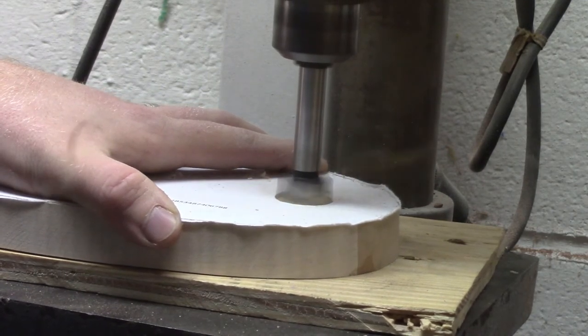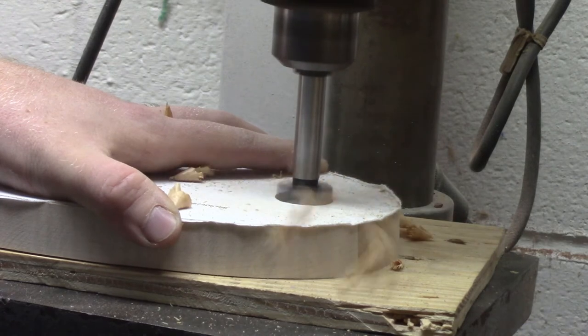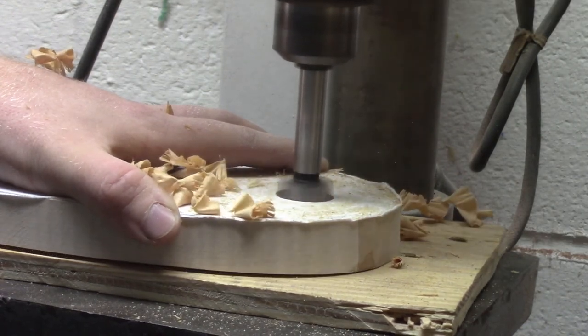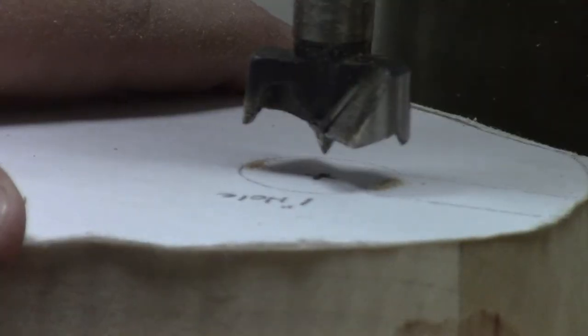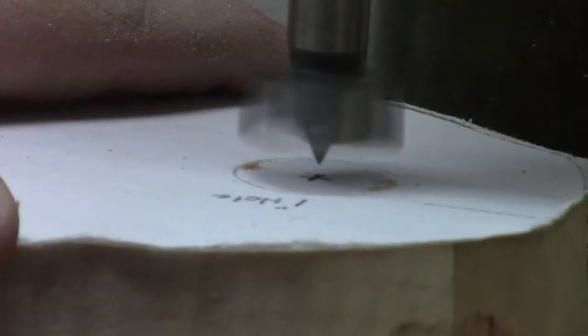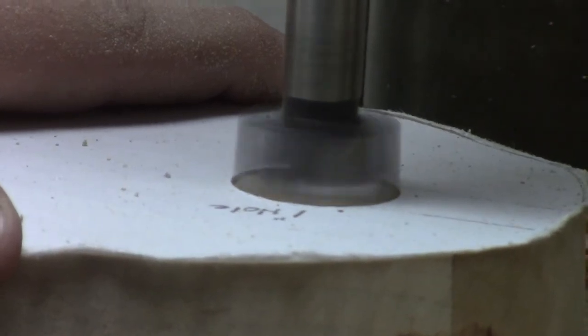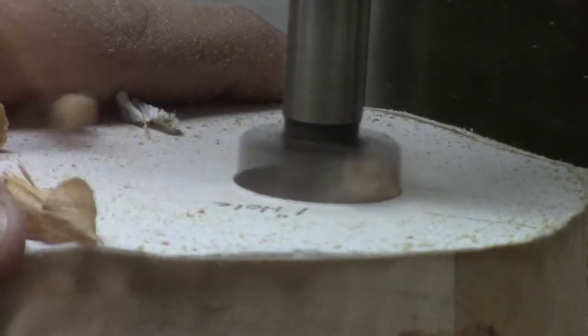After I get my final shape, I drill out both sides with a one-inch Forstner bit — this is the section where the wine glass is going to slide in. There are two sides, so this is the second side, just a little more zoomed in.